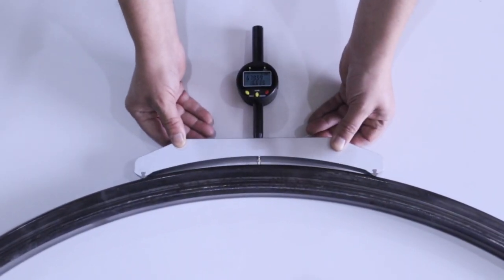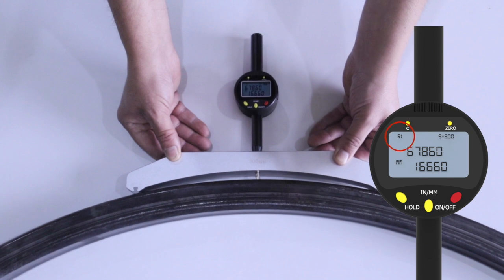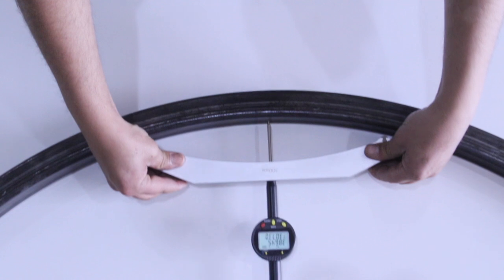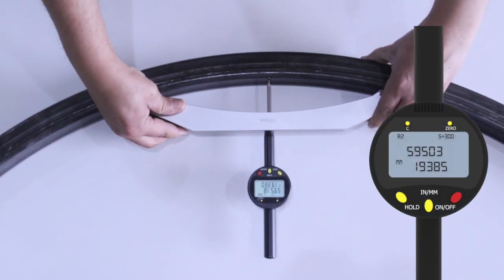The radius gauge indicates whether we are measuring the external radius or the internal radius, using the R1 and R2 nomenclature displayed in the upper left part of the screen.